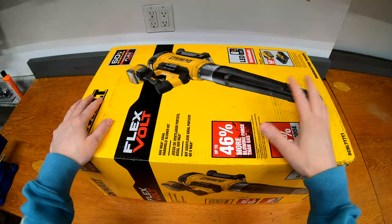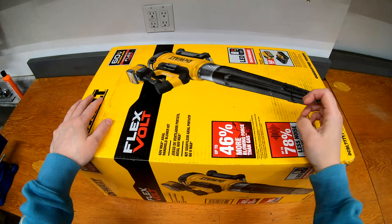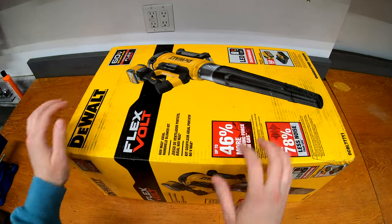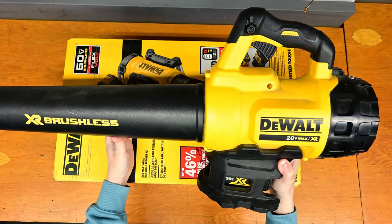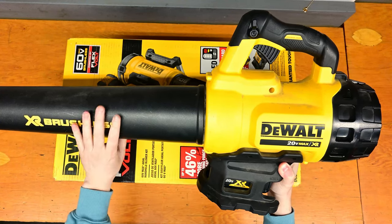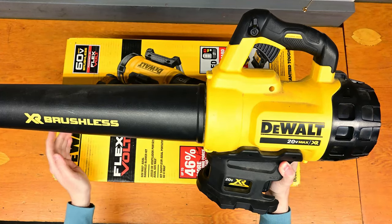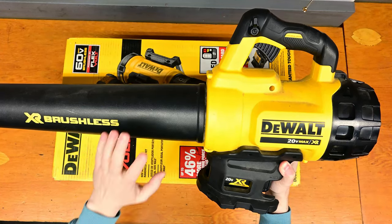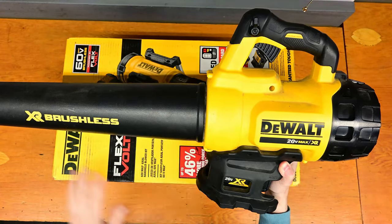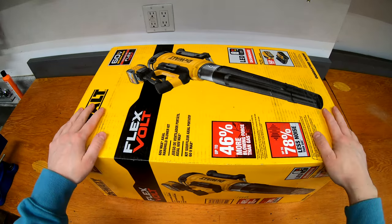What we'll do today is open this up, check everything out, look at the features, and then do a couple of measurements. I have an anemometer and a decibel meter so we'll do some quick measurements of the new blower. I also have the original 20-volt blower — the first one DeWalt came out with. The DCBL777 is the replacement for the DCBL772, the other 60-volt blower. So we have the oldest and lowest-powered 20-volt blower and the newest and highest-powered 60-volt blower to compare.